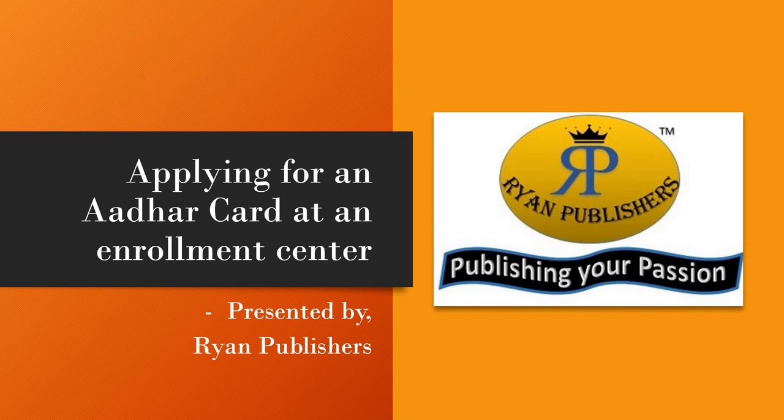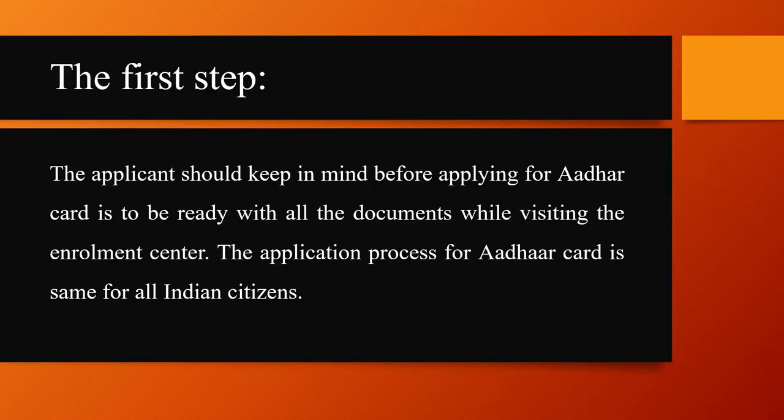Hello viewers, thank you for tuning into our channel. In today's video, we'll be seeing about applying for an Aadhaar card at an enrollment center, presented to you by Ryan Publishers.